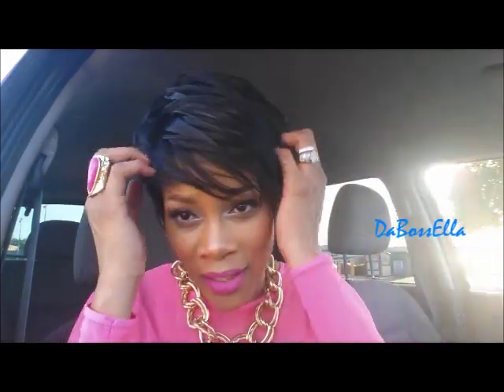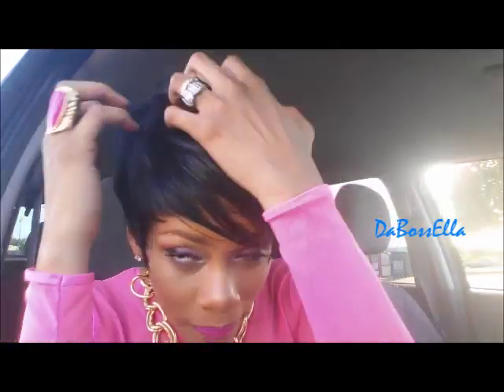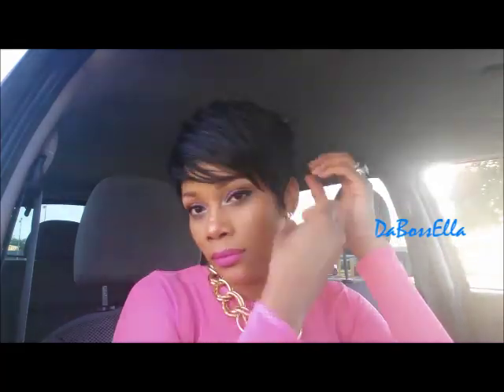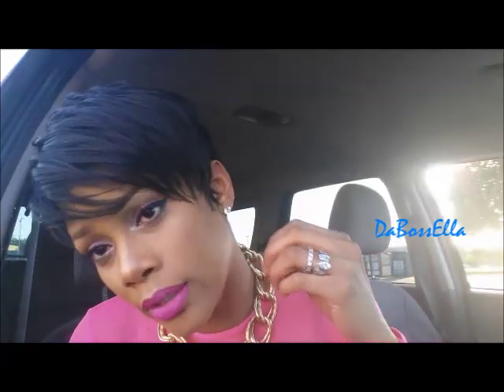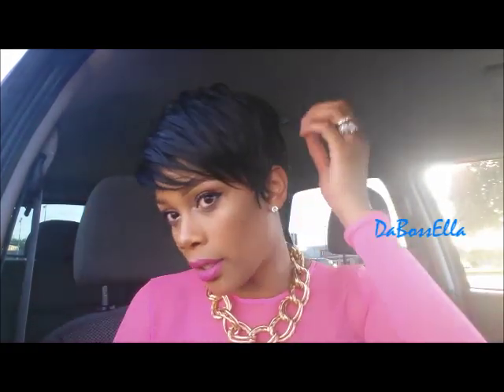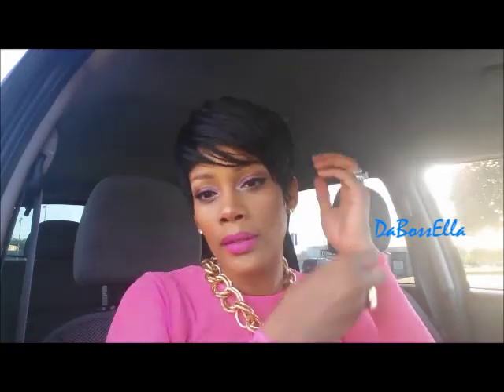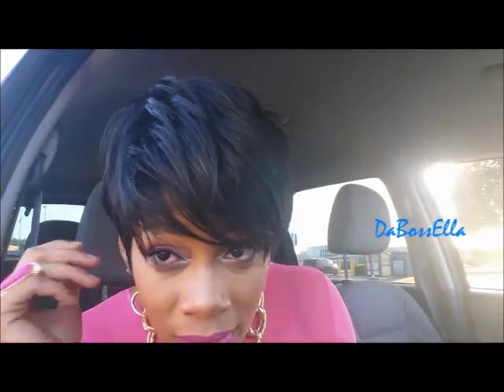This is what it looks like without doing anything to it. I think I look like Kim Kardashian's mother! This wig is cute though, if y'all can see. This is one of those wigs where you barely have to do anything to catch the cuteness. It's short in the back — y'all know it's summertime and it's extremely hot — and yeah, this wig is really cute.